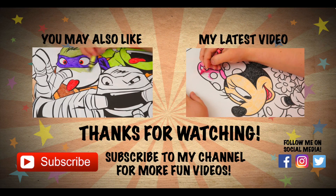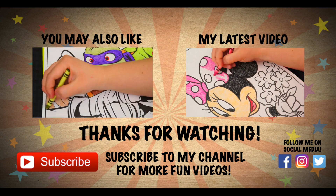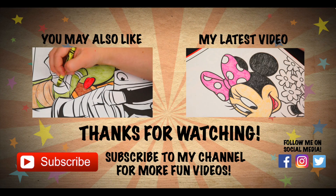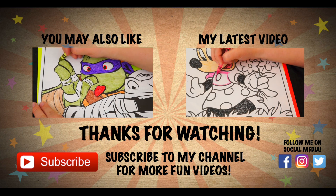Have a fun day! We'll see you tomorrow! Bye bye! Wow, coloring is so much fun! Like this video if you like to color too! If you enjoyed this video, then be sure to check out the last Ninja Turtles coloring page I did! And don't forget to hit the subscribe button because I post fun videos every single day! Love you guys! Bye bye!